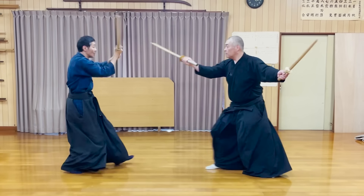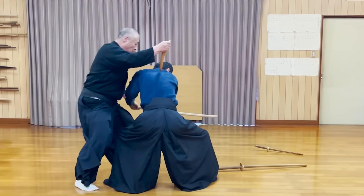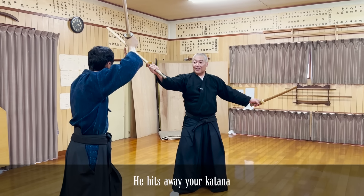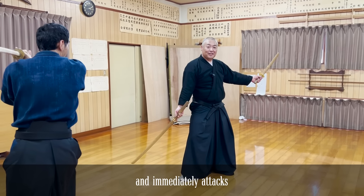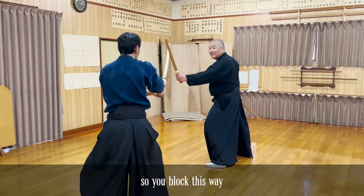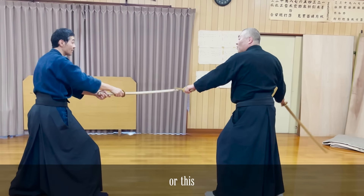This time, Sixth Sensei threw both of his katana at the same time and stabbed the back.